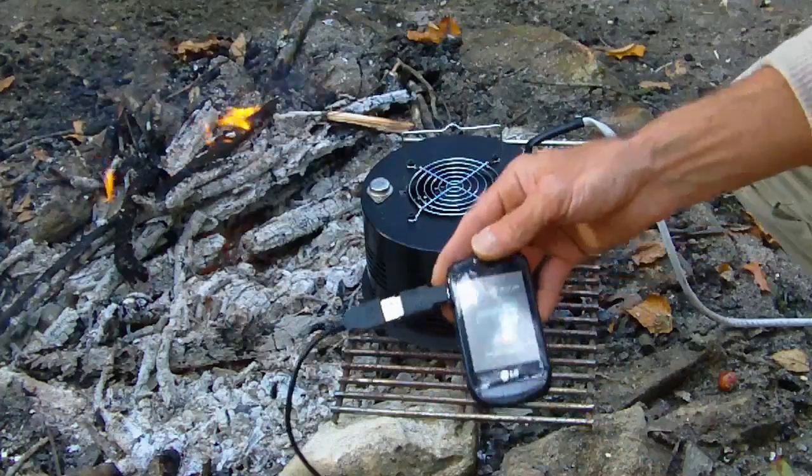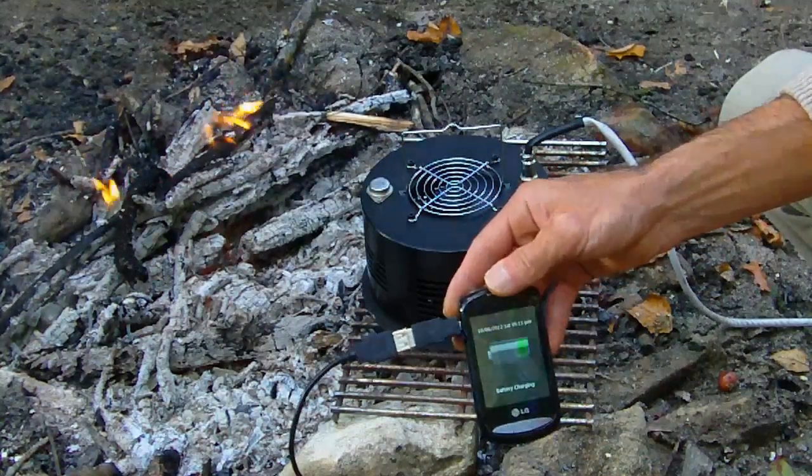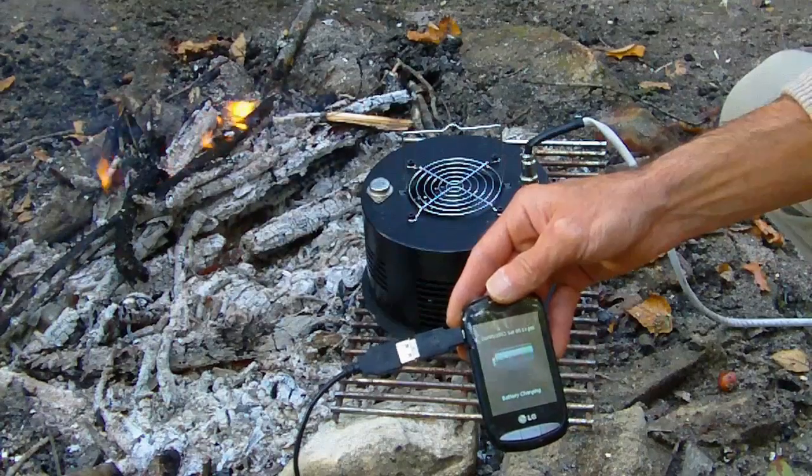Pretty amazing, huh? This kind of technology is the wave of the future — good for camping, good for emergency preparation, good for making power.